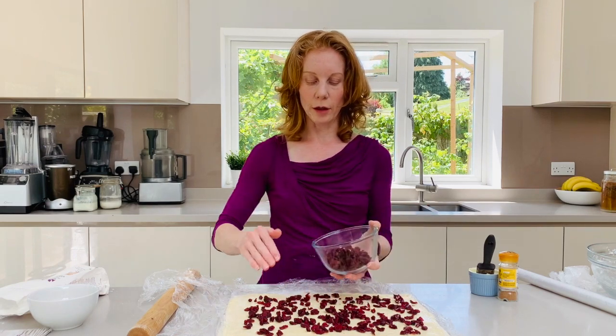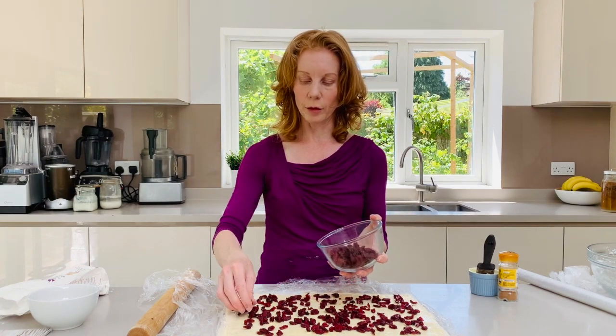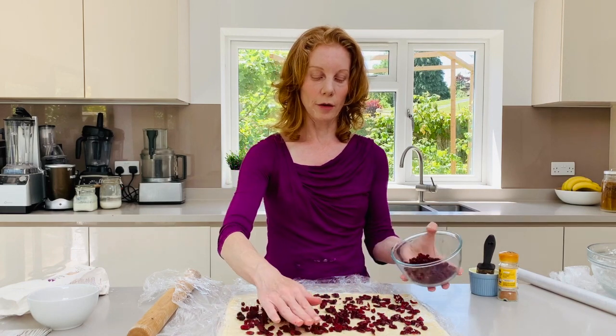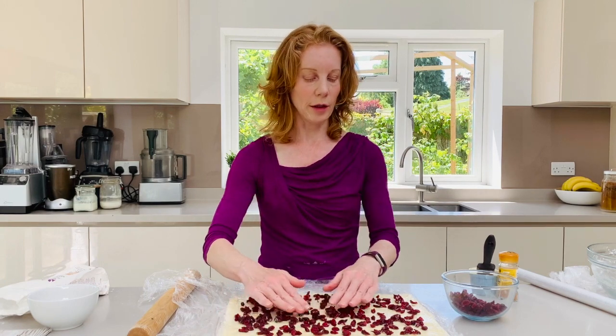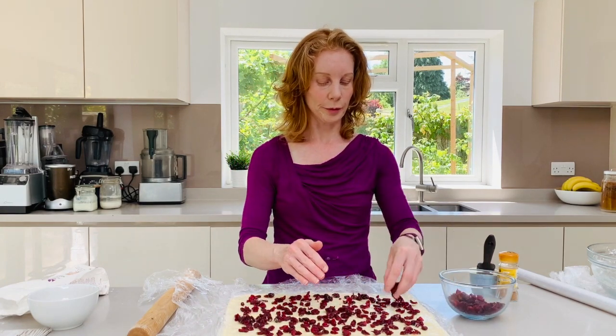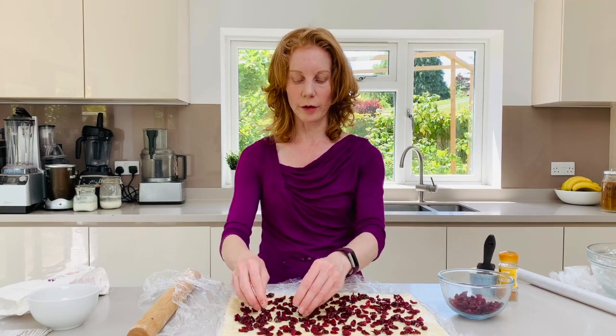Because we'll be cutting these into our buns we want to make sure that there is enough in each of the buns. Just leave around about two centimetres at the edges as well and then we're going to flavour it.